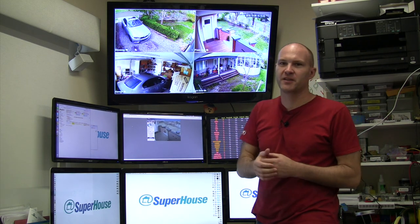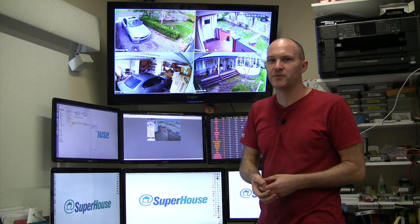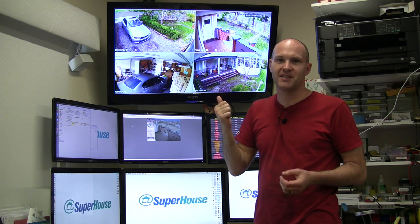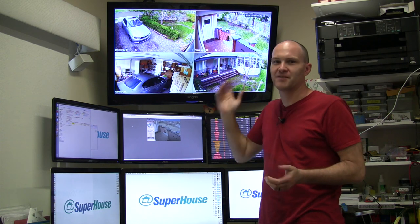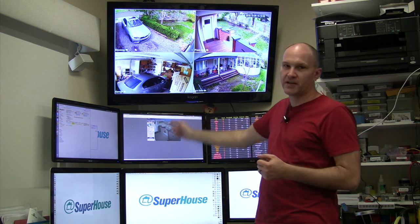It's not really a fair comparison since this is an old camera versus a brand new one — 640x480 resolution versus 1920x1080 — but you can see it's a dramatically better picture. So I'm going to take away the old camera now.